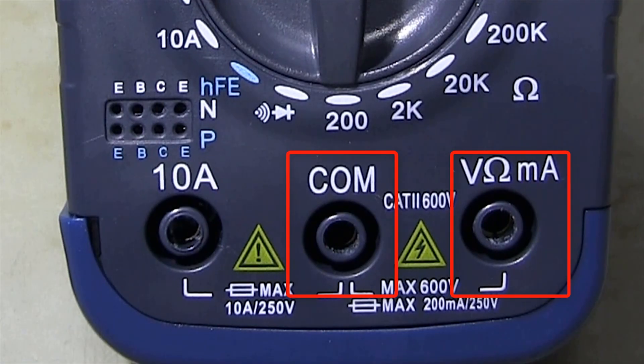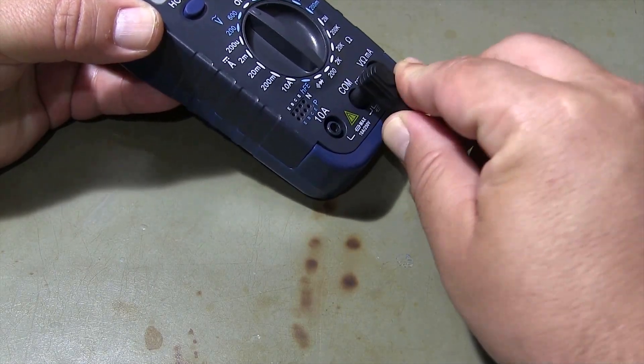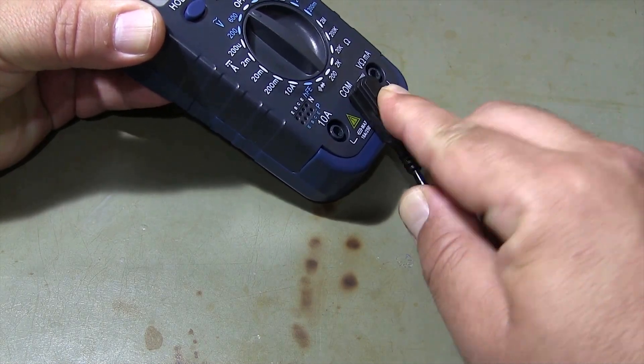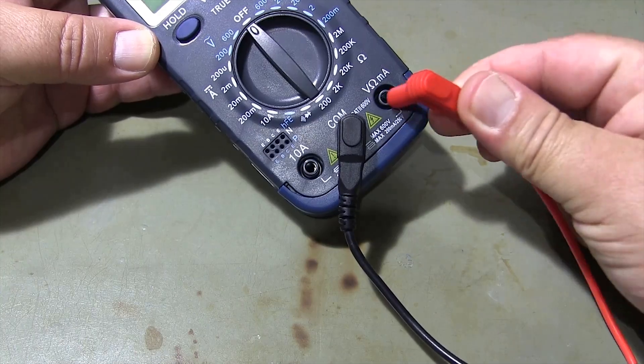We must plug the test leads into the appropriate sockets on the multimeter. Plug the black test lead into the COM socket, and plug the red test lead into the volt socket.